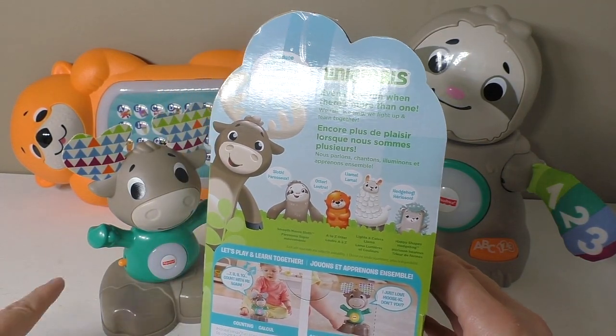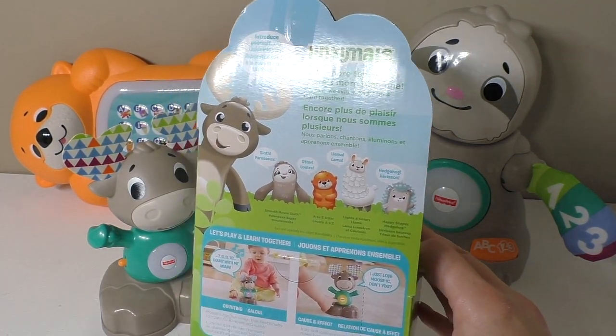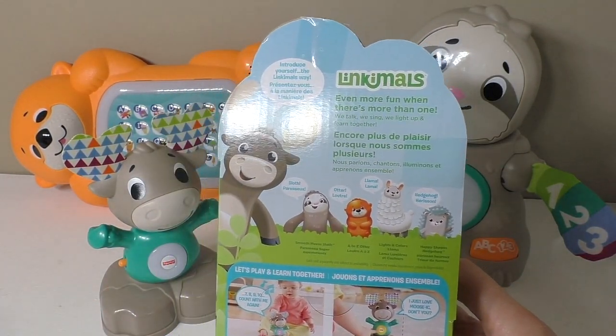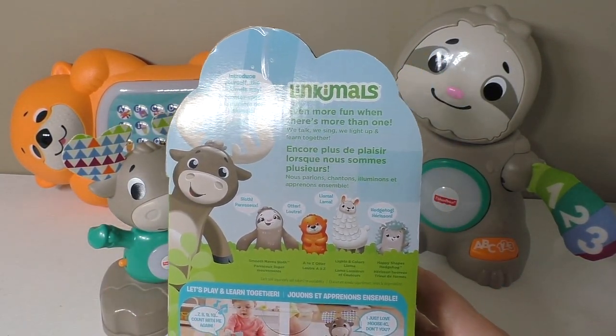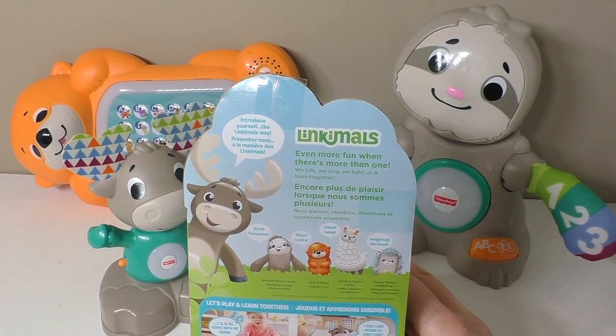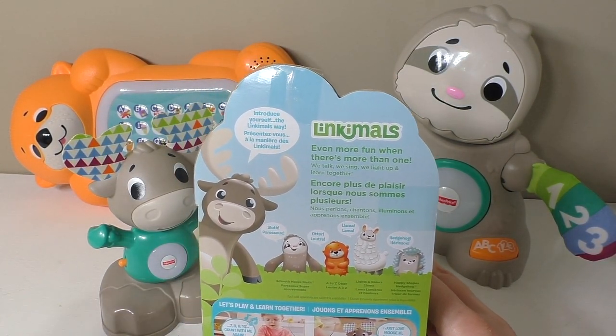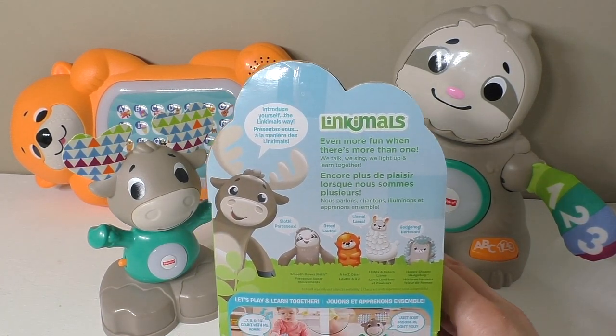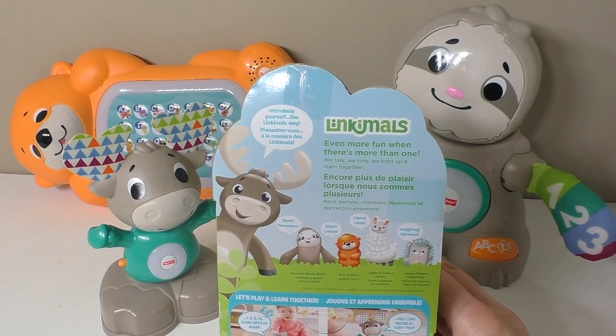They're really great because this one here will teach counting and cause and effect. All of them teach different things, so it's nice to have the whole collection because they all fill in the voids of learning for each other. Plus, as your child is learning with one, the others support their learning, ask questions, and cheer them on. It's a really great system.